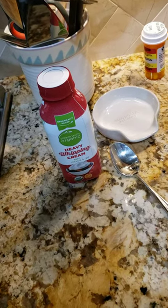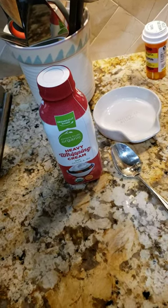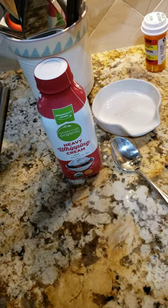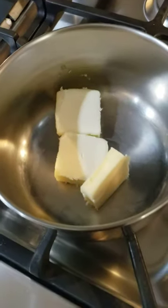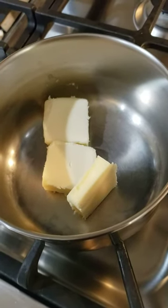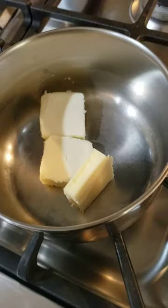We'll be making crab enchiladas with white sauce. The ingredients include heavy whipping cream, Monterey Jack cheese, and about three tablespoons of butter — we'll melt that.